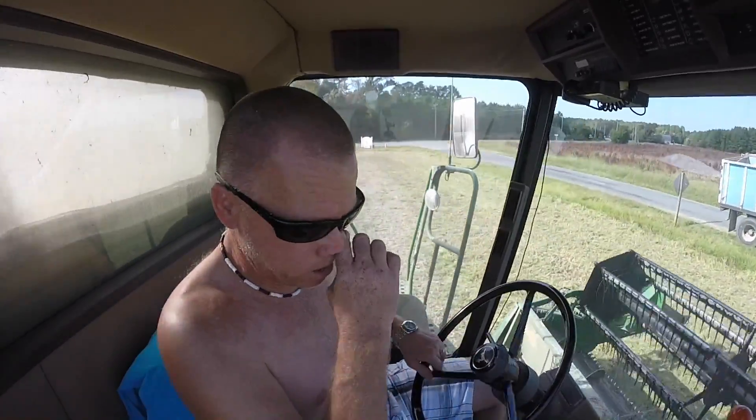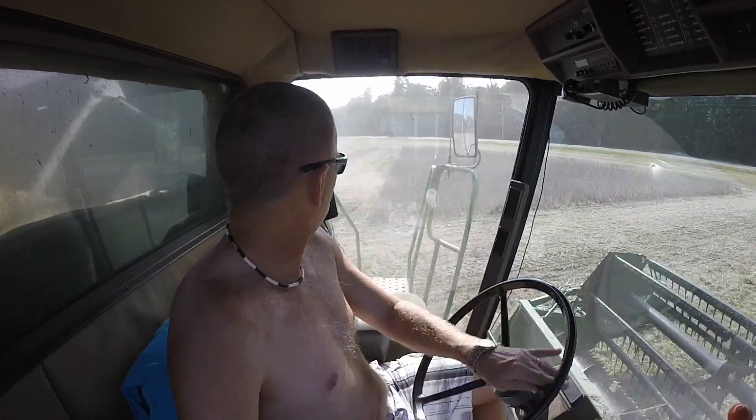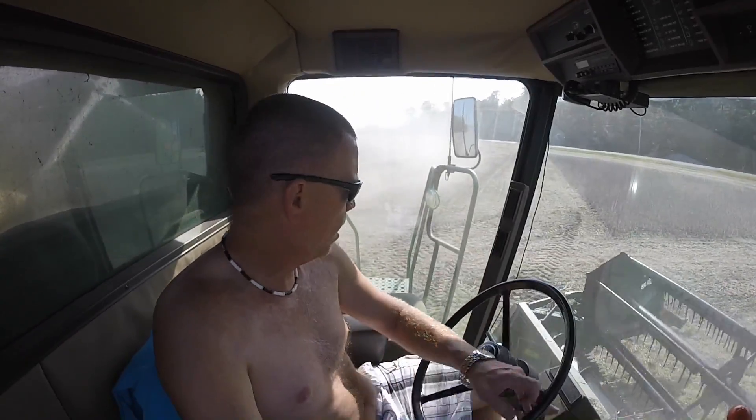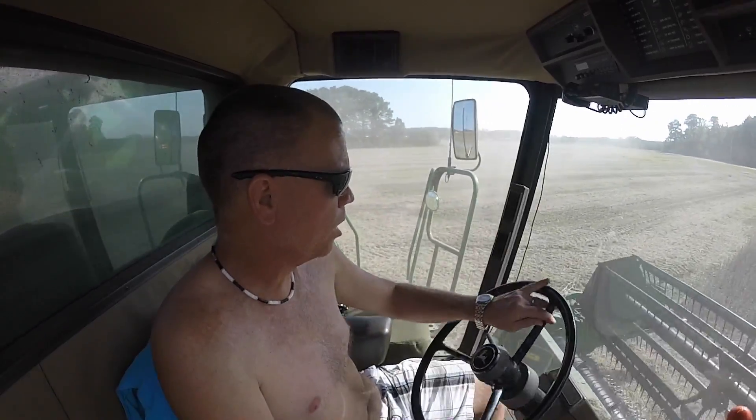I thought I was going to leave some tracks similar to what I did yesterday on the home farm. But no, I surprisingly have not left any tracks. This farm can be a little wetter. I guess the land has just settled up that much in 24 hours. And I've got biased rows here so I'm into a triangle and it just takes forever to cut these short rows the way they are.